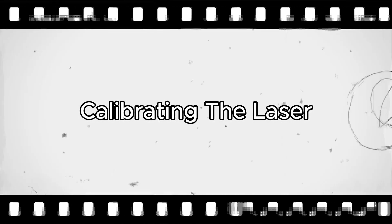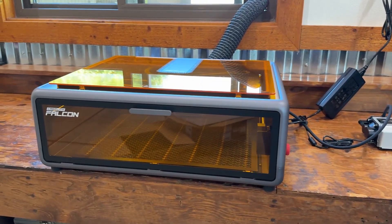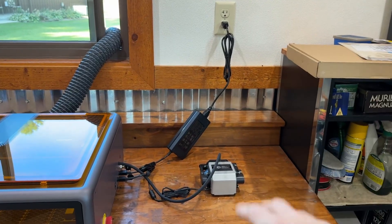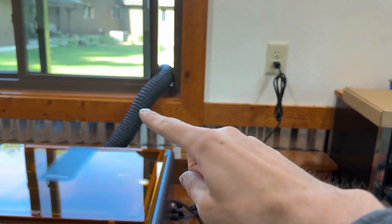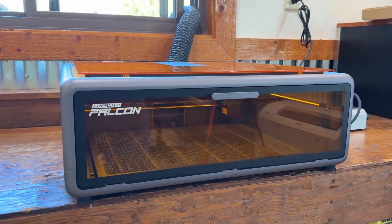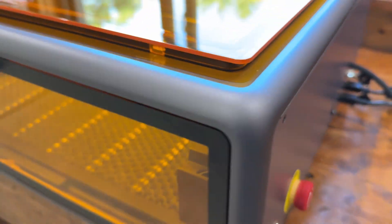We've got the A1 completely set up. It won't be the prettiest — you have cords on the right and a tube coming out the back — but from this angle it looks great. Let's turn it on and see what happens. There's no screen on this, so I think we have to connect it to a computer to control everything.